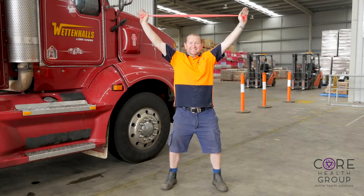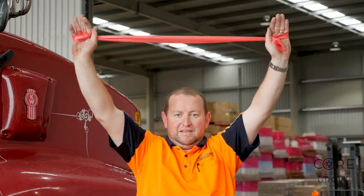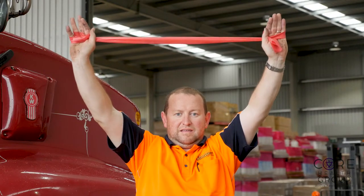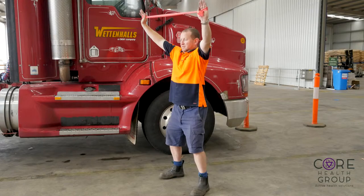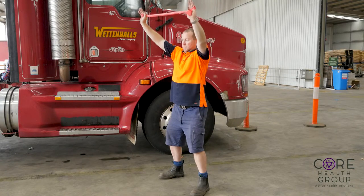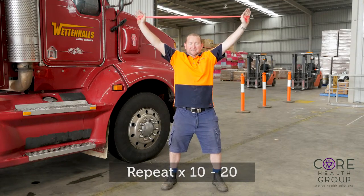Standing with your feet hip width apart or wider, raise your arms overhead whilst keeping shoulders relaxed away from your ears. With the TheraBand, grip with both hands and once hands are overhead, start to pull the TheraBand apart, keeping the shoulders relaxed away from your ears. Feel a stretch through the front of the body and a squeeze through the lower part of your shoulder blades.